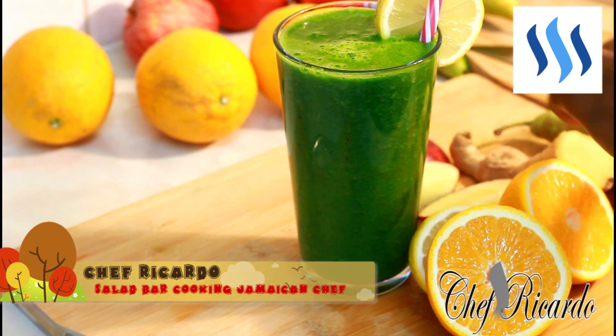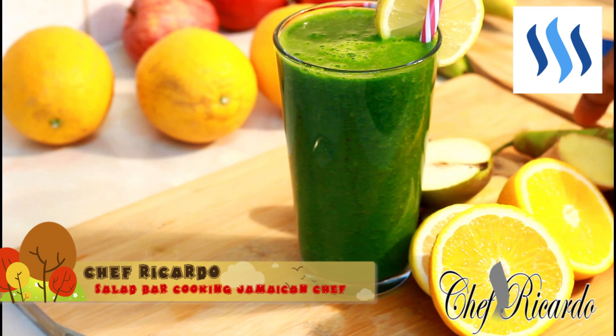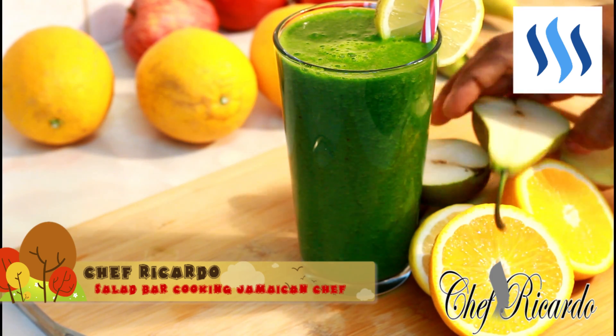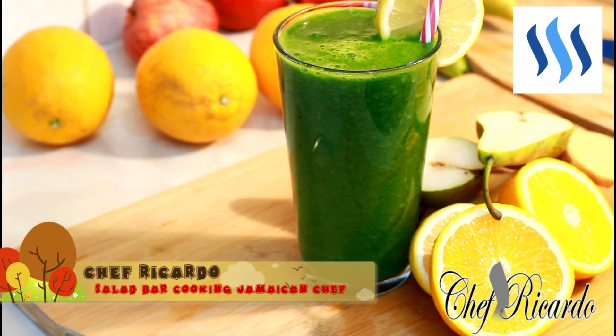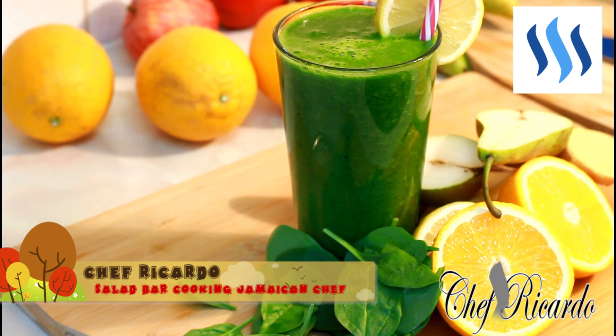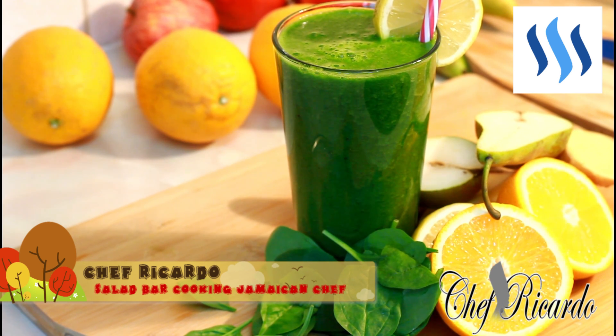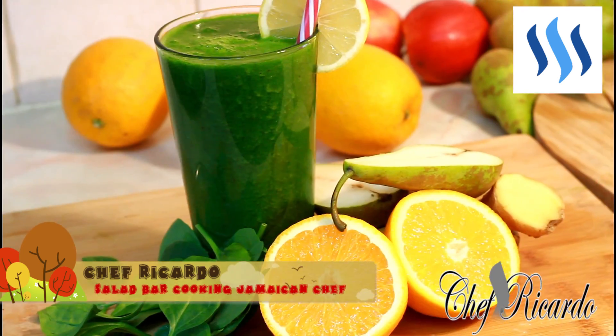We've also got pear and a little bit of spinach — good to go guys, enjoy the recipe! Please subscribe to the YouTube channel, we've got a lot more recipes and a lot more ideas. As I said, we are always making juice. This is the Chef Ricardo Juice Bar channel and I will see you next time, bye bye!